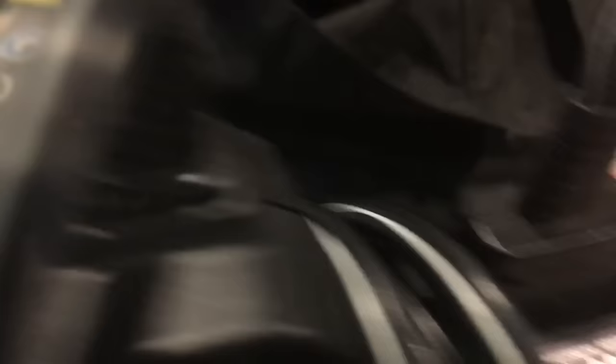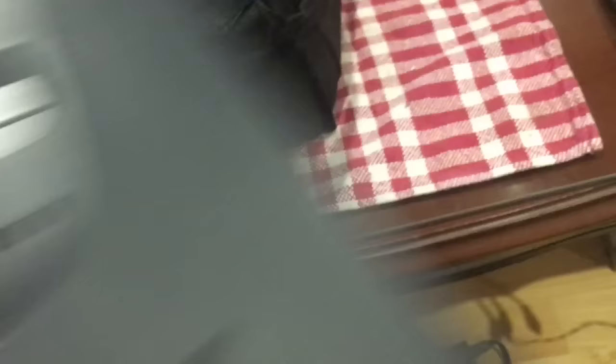For $80 I picked up a Nintendo 64 with some games. It was listed as working, but some of the games didn't work — and to me, 90% of the time that means they're just dirty and can't be read. It comes with what looks like OEM cables, which is good — a Nintendo-branded AV cable, that's a $15–$20 item, and a Nintendo-branded AC adapter, that's a $20–$30 item, so we're making our money back quickly.